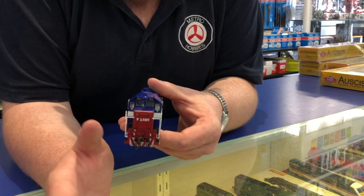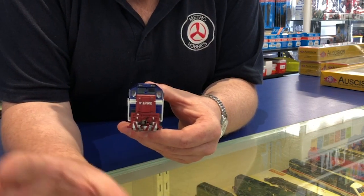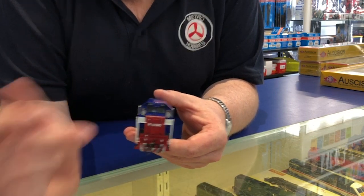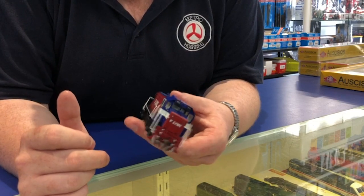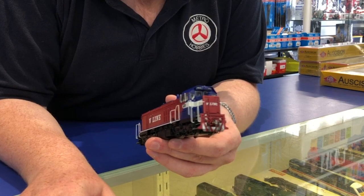Beautiful engine, really good for people who want to model the 90s and early 2000s. If not, you can simply remove the livery detailing and make it look like it's part of a Southern short line railroad.